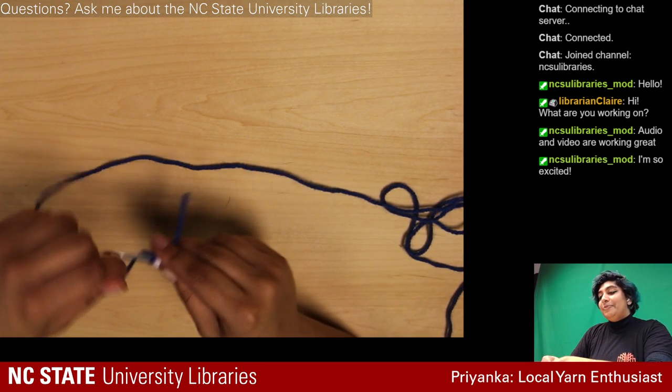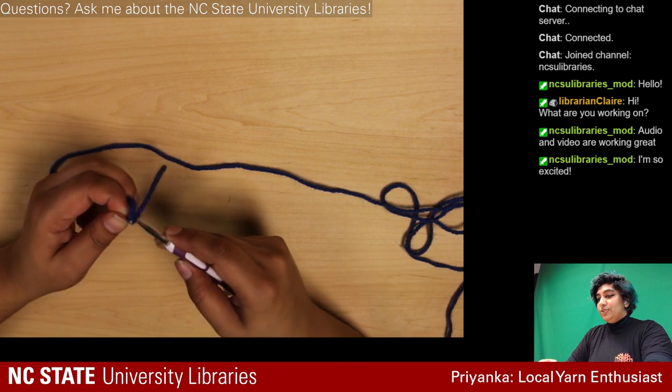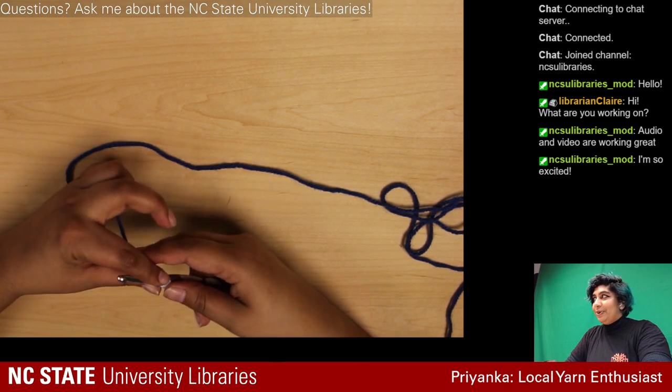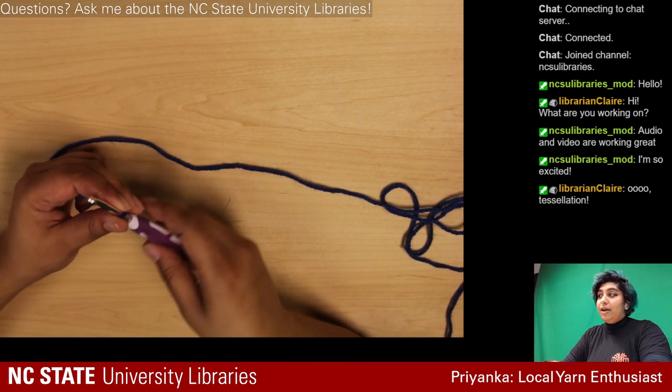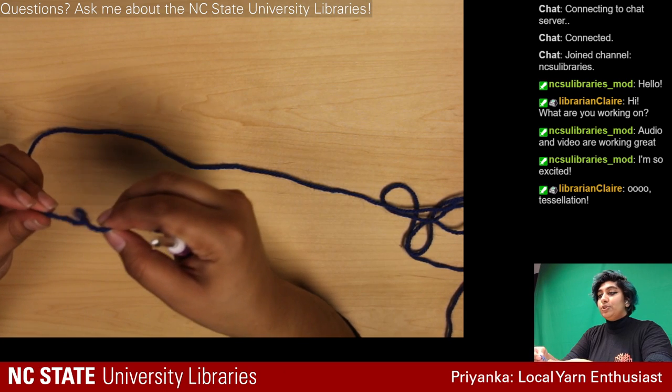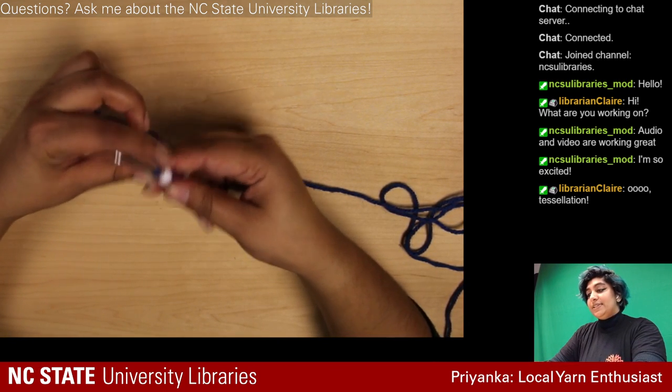I'm doing 18 stitches, then two border stitches and one for height, so math-wise that's 21. I'll be chaining together 21 here. I did the slipknot and now I'm starting the chain.